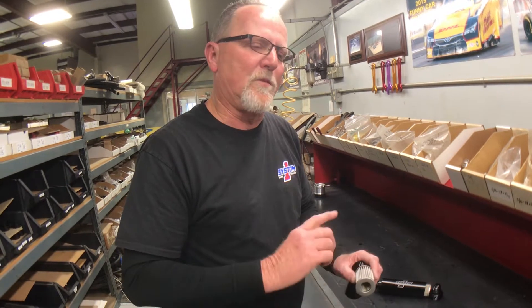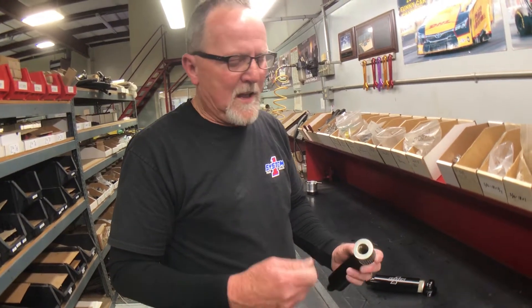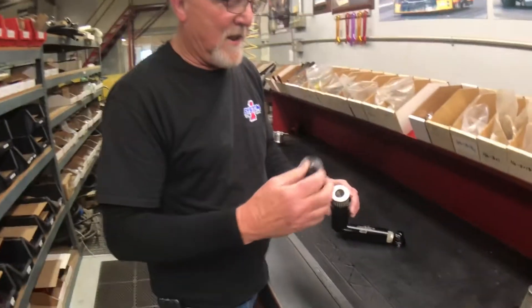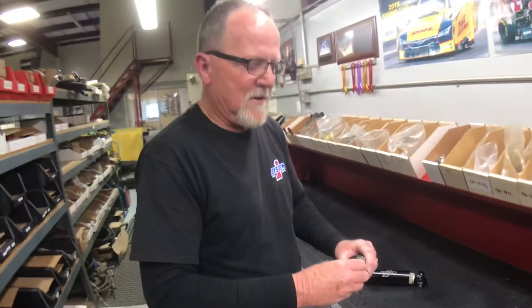You can use brake clean — anything like that will actually clean it up. And then we recommend that you blow it off from the inside out. When you install this back together, make sure you push it in. This is going to be for the outlet fitting — O is for outlet. So then you'll tighten this all back down, and it'll be good to go.